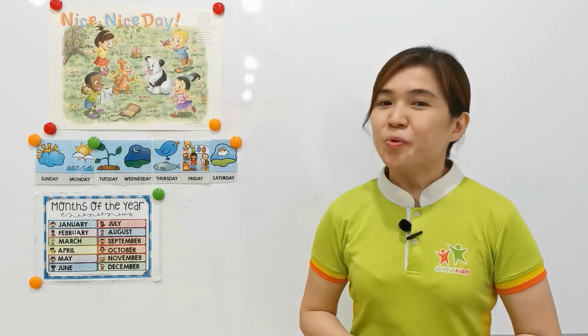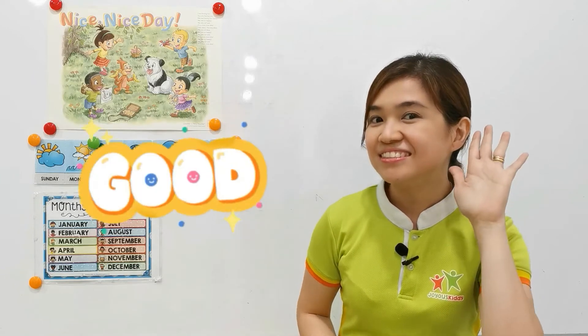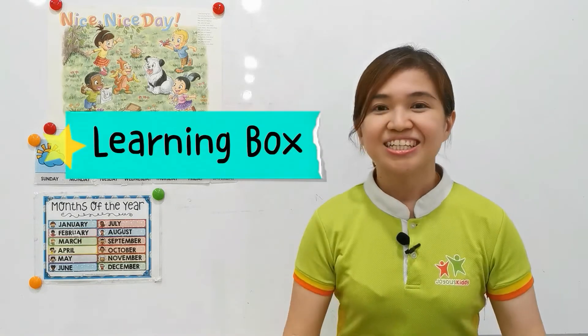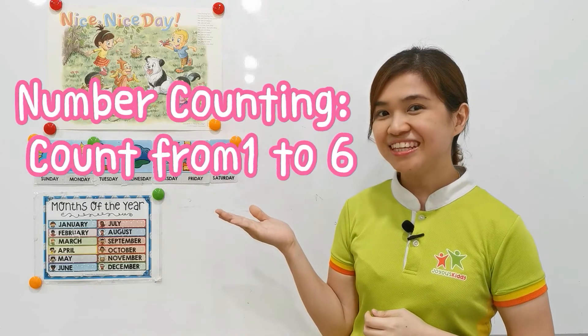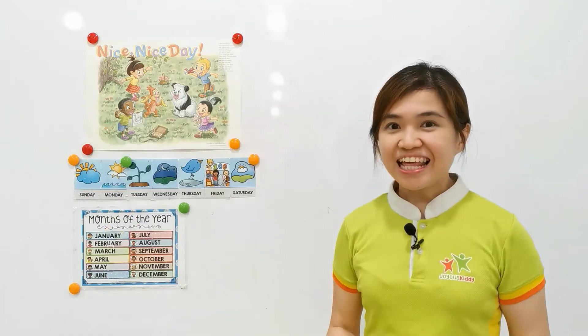Hi, parents and children. Welcome to JSA class. I am teacher Yvonne. How are you today? Good. Have you prepared your learning box? Yes. Good job. Do you know what we're going to do today? Yes. Are you ready to go for the next session? Yes. Let's go.